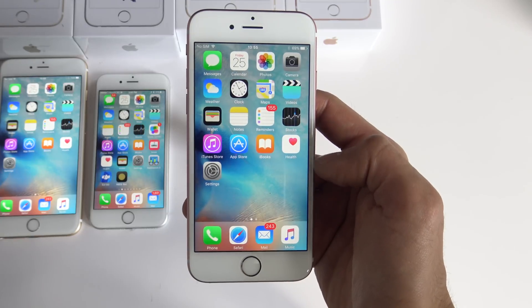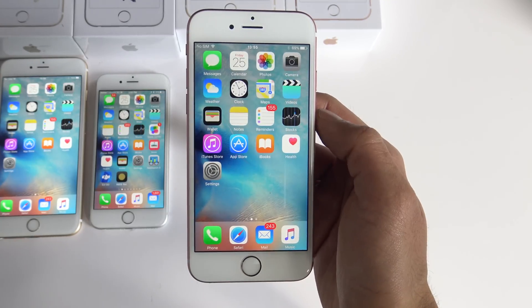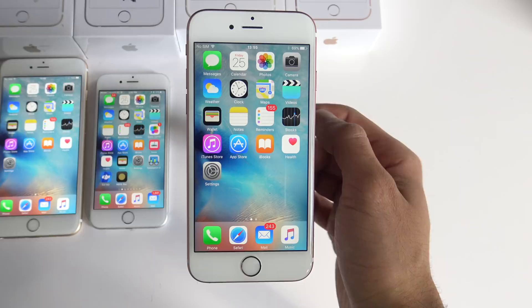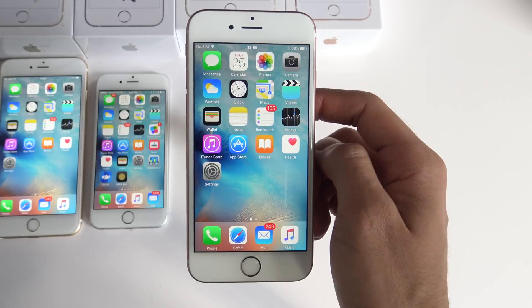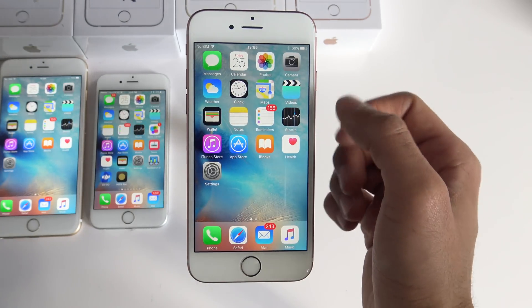Unlocking an iPhone is extremely simple. I'm going to show you how to do it step by step and by the end of this video you're going to know 100% how to unlock any iPhone so that you can use it with any GSM sim card in the world. This is a factory unlock which means that your phone will be unlocked directly through iTunes, so it is the safest way to unlock your iPhone. However, you have to keep in mind that it is not free, but it's the best alternative instead of buying a new iPhone.